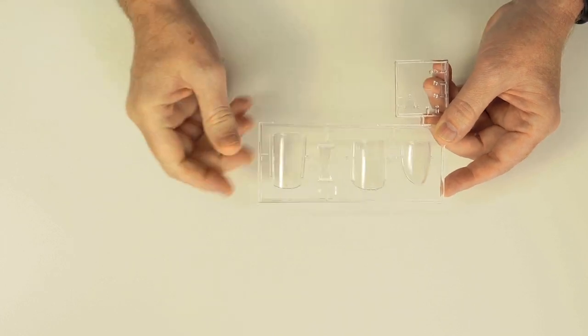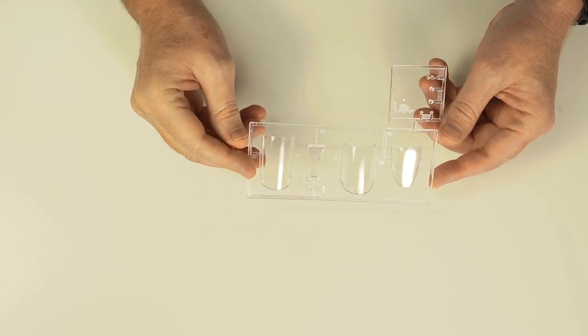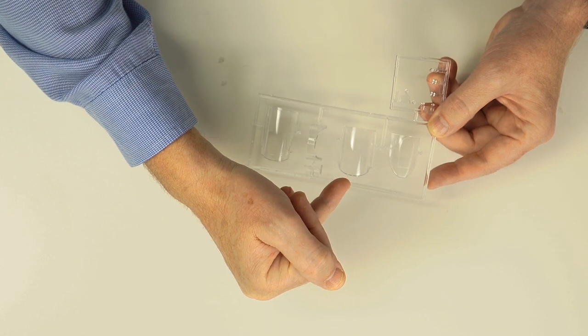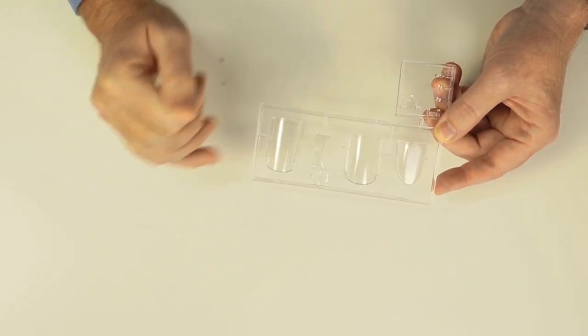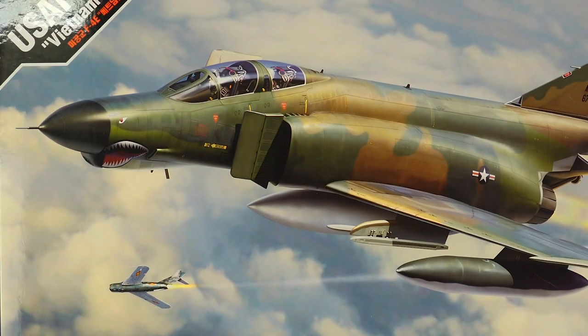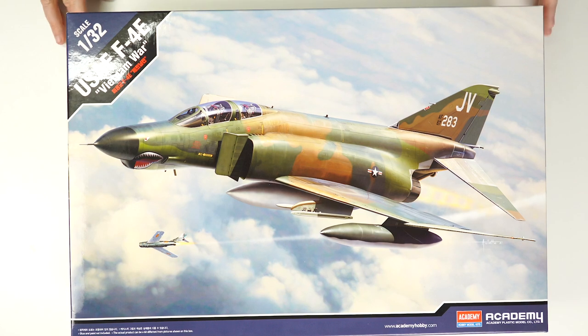So there are the canopies — big, as we'd expect for a 1/32nd scale aircraft. There are masks available from the likes of Eduard if you'd like to use those to get your canopy frame lines spot on, or of course you can make those yourself out of masking tape. All honesty, $159 for a 1/32nd scale Phantom is pretty good. There it is — Academy's kit ACA 12133, retailing for $159, arriving in Australia over the next couple of weeks. It should be available in retail stores and through online retailers in Australia by the end of September, definitely by the October long weekend.